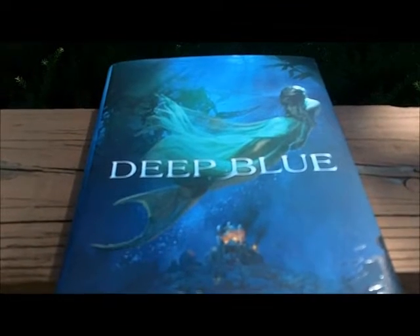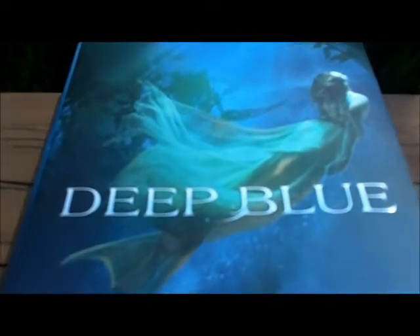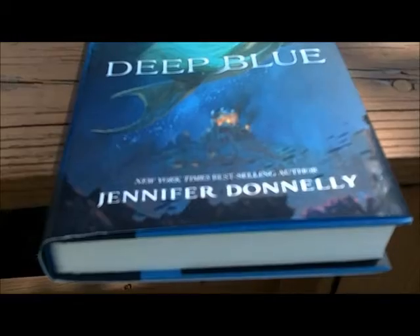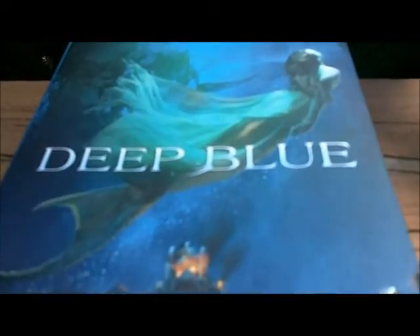Hi everyone, this is Bonnie from Backward Story, and today I have another cover design analysis for you. We are focusing on Deep Blue by Jennifer Donnelly in celebration of Splash Into Summer, which has officially begun — finally.